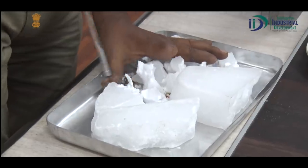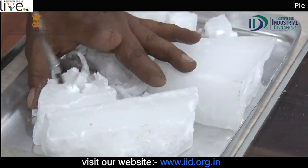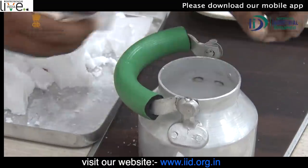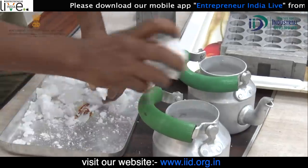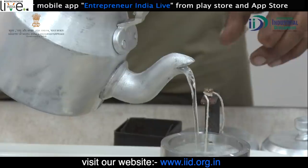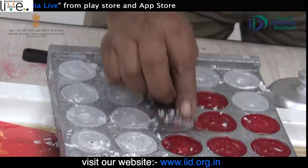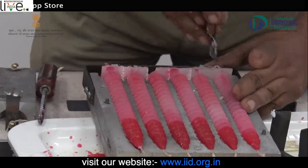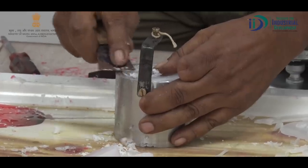Hi, I.D. — Institute for Industrial Development. This is a business that you can start with 10,000 to 20,000 Rs. Let us know about the whole process of candle making.